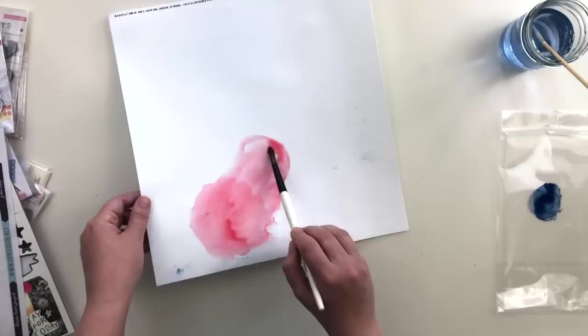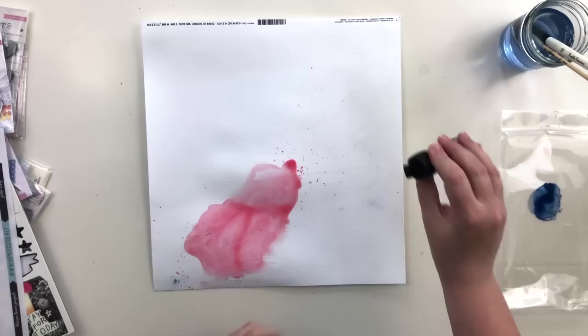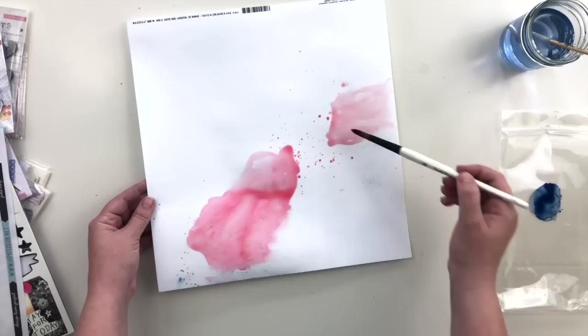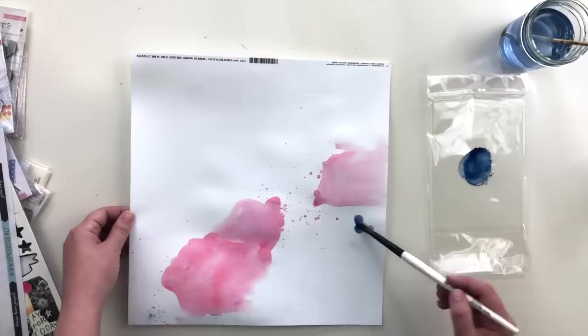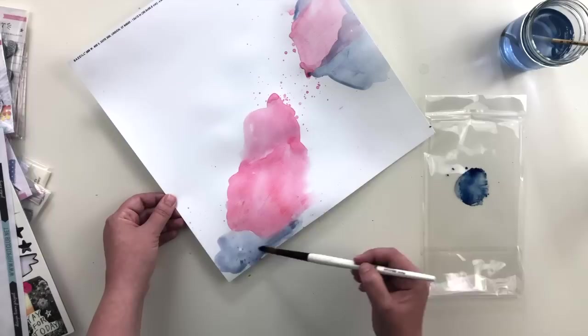I just sprayed the background with plain water and then sprinkled some magical powders on top of it. I'm using my brush and moving the paper around to get a more organic feel to the movement of the liquid. I dried that with a heat gun because I didn't want the colors to mix — but I actually end up regretting that. I really wish I had let them mix, but I fix it and you'll see that in a second.